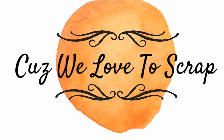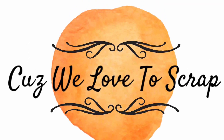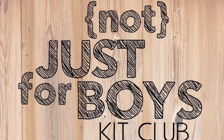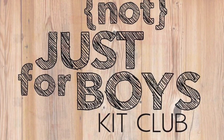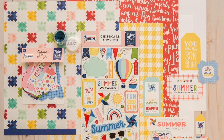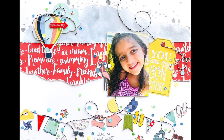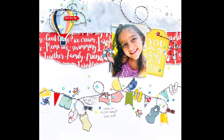Hey y'all, it's Nicole from Cuz We Love to Scrap, and today I am making a page for the Not Just for Boys Kit Club. The kit I'm using today is called the Sizzlin' Summer Page Kit, and I'm going to be documenting my daughter poolside, just being her cute self.